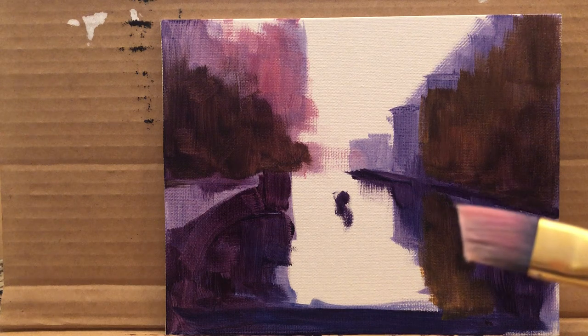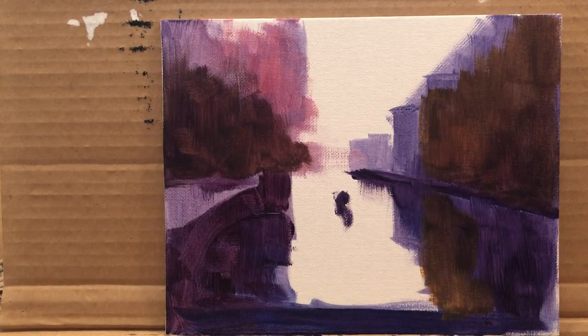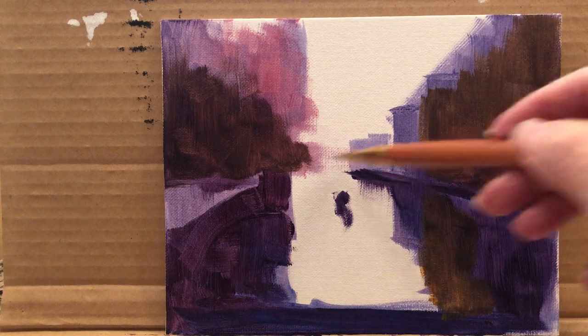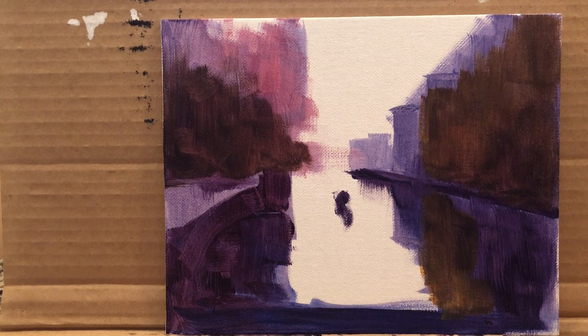Brushes don't have to be expensive — it just depends how much time you want to spend cleaning. I got a clean rag. Now we're going to start introducing lighter colors, which require white. Titanium white is a very strong, opaque color, so I don't like to introduce it very early on. I prefer to start with my transparent colors.